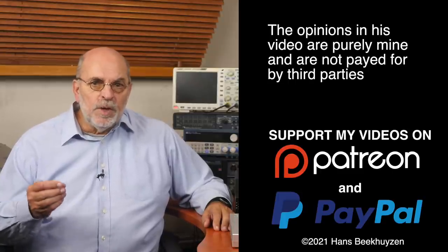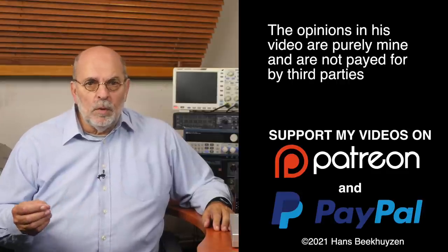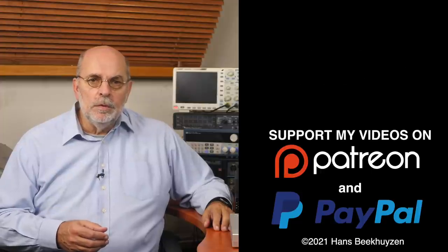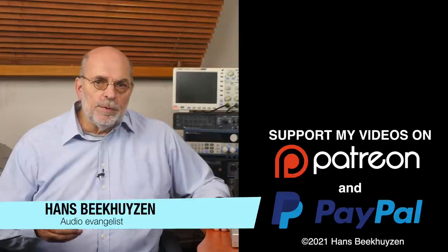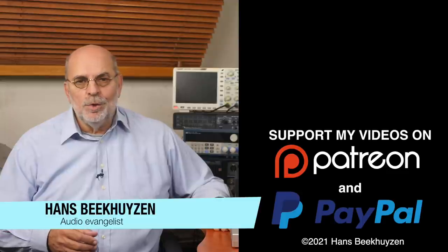Many thanks to those viewers that support this channel financially — it keeps me independent and lets me improve the channel further. If that makes you feel like supporting my work too, the links are in the comments below this video on YouTube. I'm Hans Beekhuizen, thank you for watching and see you in the next show or on HBproject.com. Whatever you do, enjoy the music.